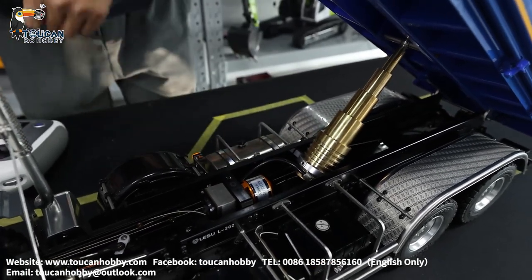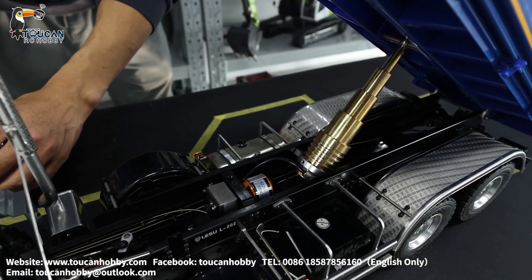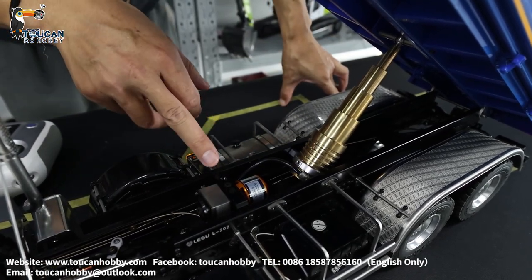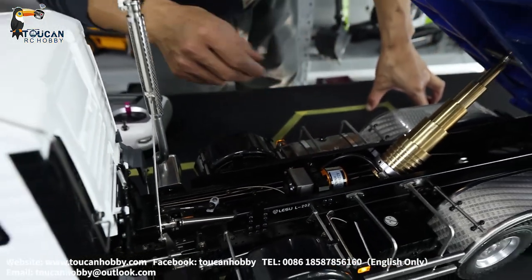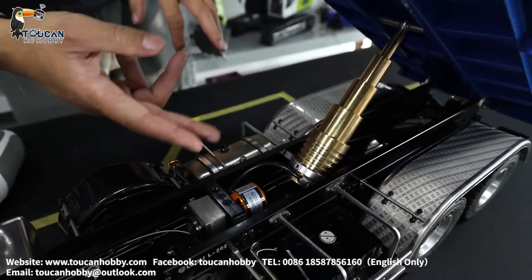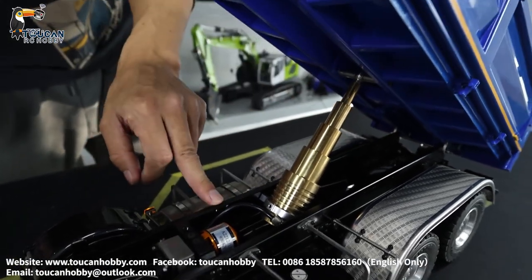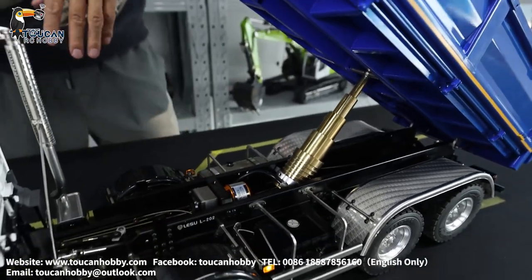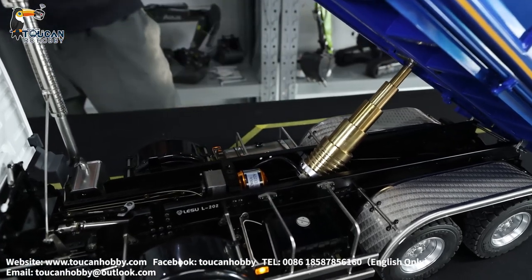We've got it up — already in the raised position. One important thing to remember: I set this to only 65% because this one has no pressure relief valve. So when it reaches the end point, the oil has nowhere to go and we are raising the pressure a lot. When you reach the top end or bottom end, stop — don't keep it running a long time. It's a risk to burst the hose. Okay, let it down.